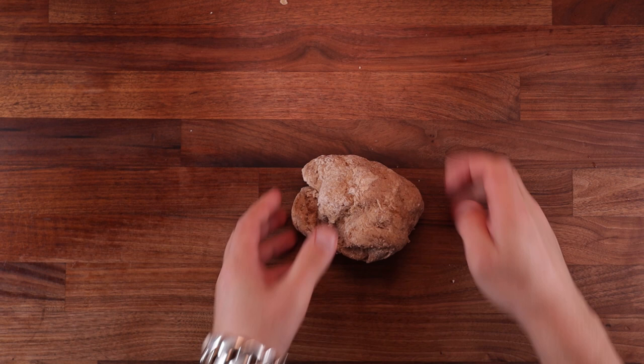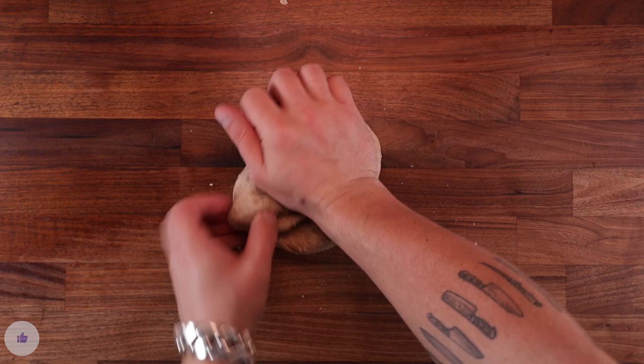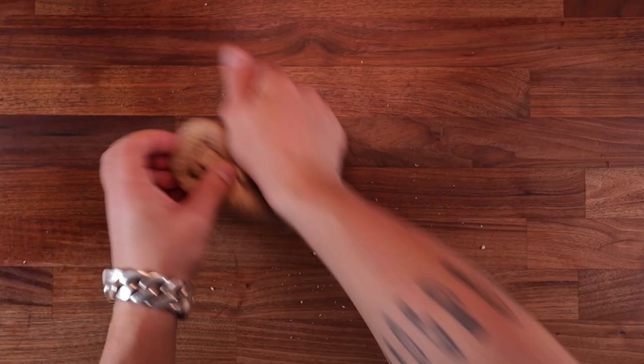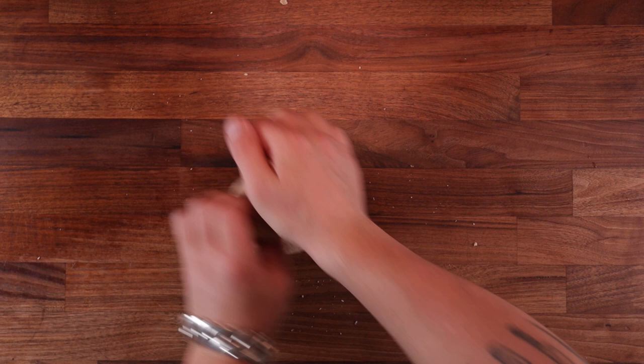This dough is not sticky at all, so I'm going to use my regular kneading method. What I like to do is press down and forwards with the heel of my right hand, then using the fingers of my left hand, I fold the piece of dough under the heel of my right hand. Then turn it and repeat. Continue kneading for around three minutes, which will give us a little bit of gluten development before we add the butter.